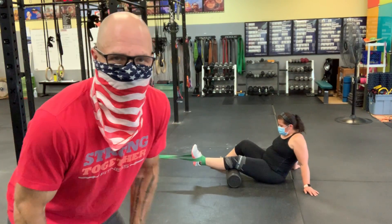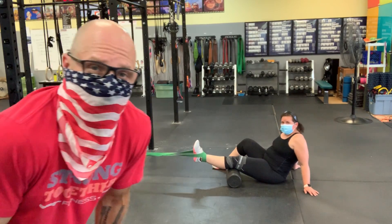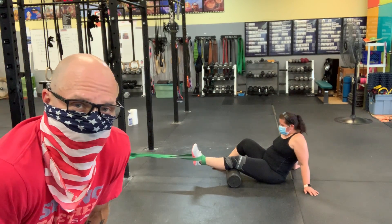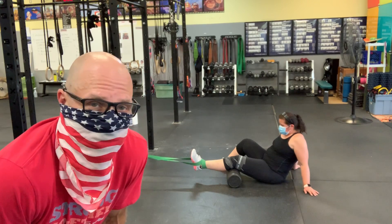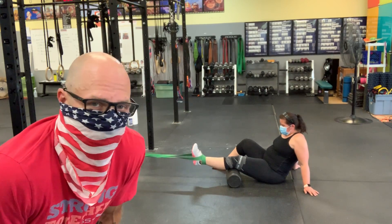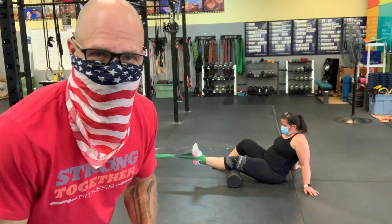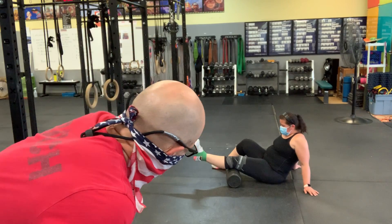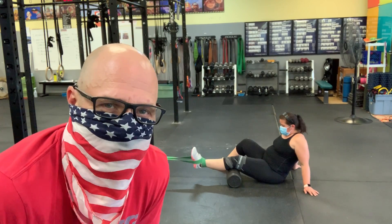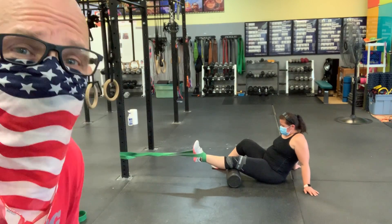What's up guys? Coach Cyril here and we have our athlete Claudia. Claudia tweaked her knee by trying to walk her large pit bull Alaskan Husky, which pulled her down to the ground, and she's had this knee pain going on for the last couple of days. When we see that in our athletes — a knee tweak — this is the method that we use to fix that.